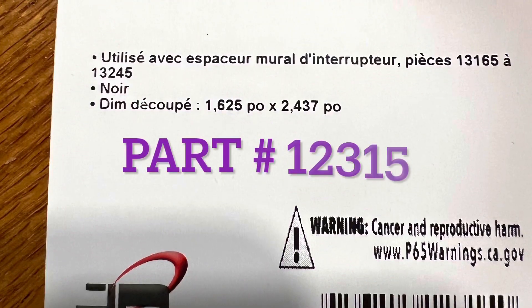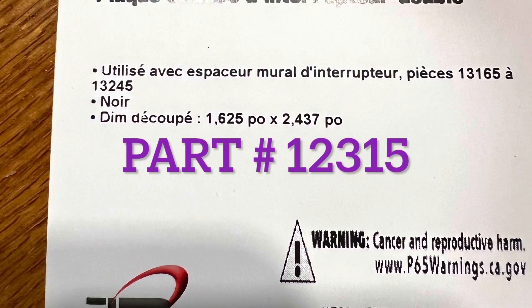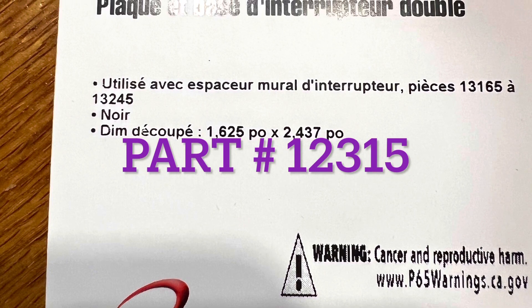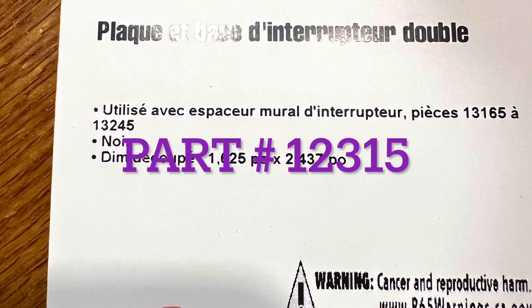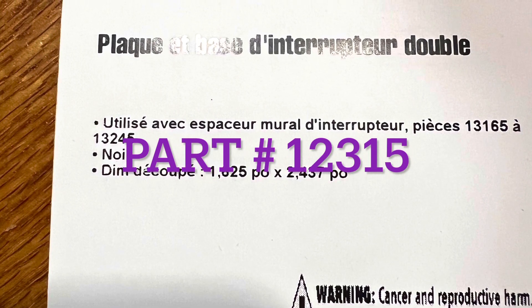The part number for the double switch plate is 12315 from JR Products — that's what you'll need for the double switch plate.